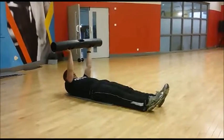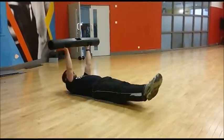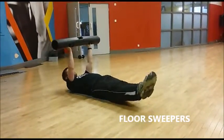Last exercise — arms are set first, feet just off the floor, rotate down to side. Small floor sweepers.